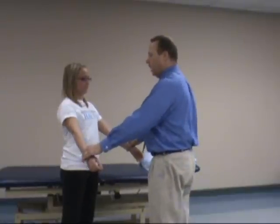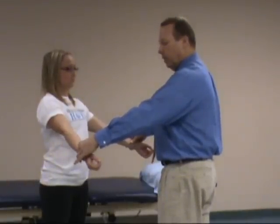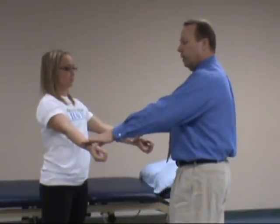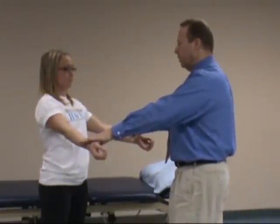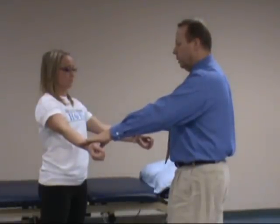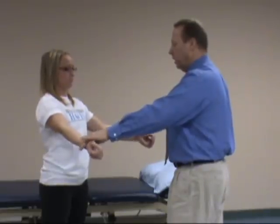For the full can test, the patient can be seated or standing in front of you. Take the shoulders in the plane of the scapula up to approximately 30 to 45 degrees. Have the patient thumbs up with externally rotated shoulders, and hold that position as you apply pressure just proximal to the wrist. Ask the patient to hold, and you can do this bilaterally to assess both shoulders. Press down and see how the patient responds.